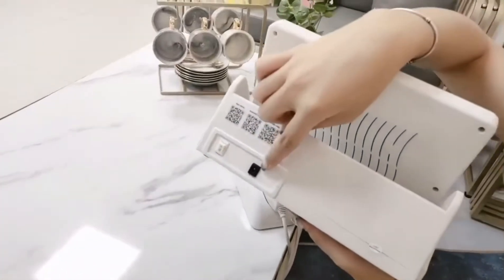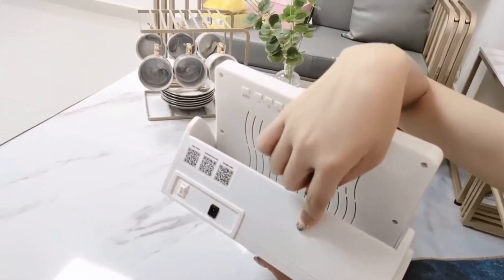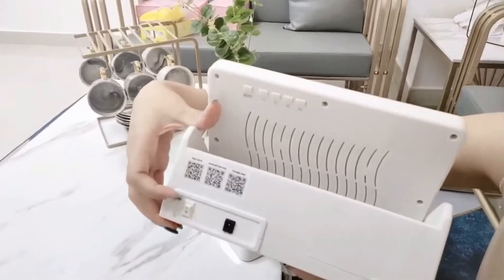Wireless charging here. Battery inside. Once fully charged, it can be used for around 3 hours. Power on and off here.